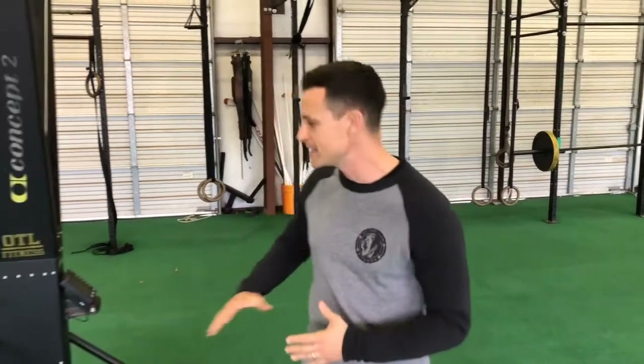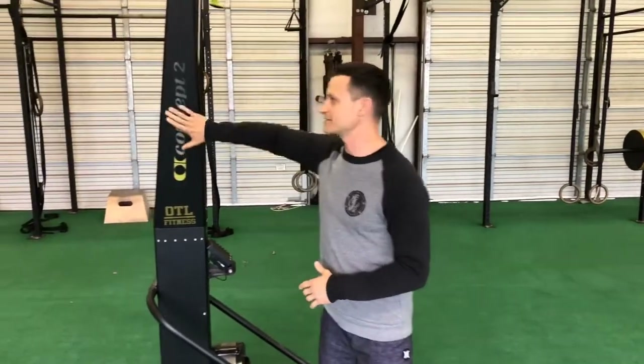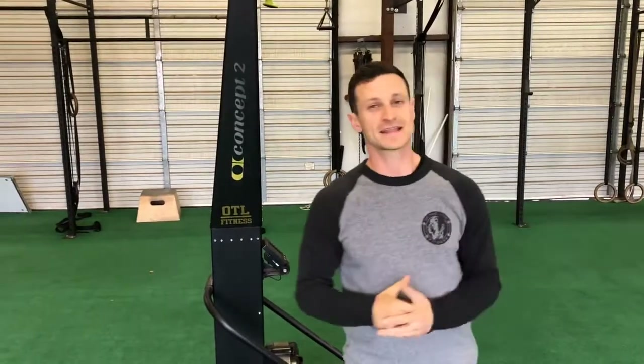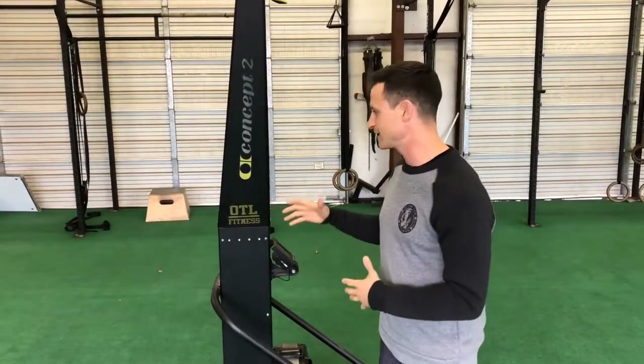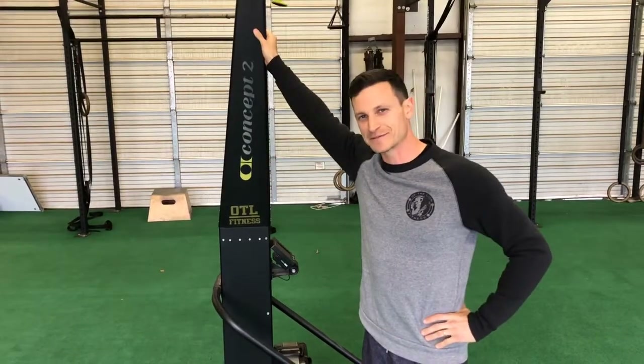What's up guys? Coach David here at OTL Fitness in Austin, Texas. I'm going to do a video today on one of our favorite machines here at the gym, the Concept2 Skier — obviously Concept2 being the same company that also makes the rowers. We love this machine, and I feel like Concept2 should be paying me for this, but they're not.